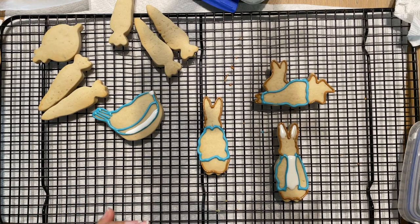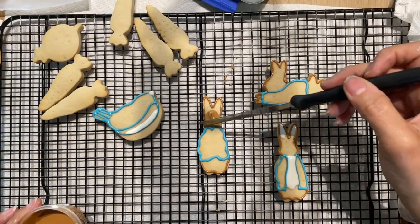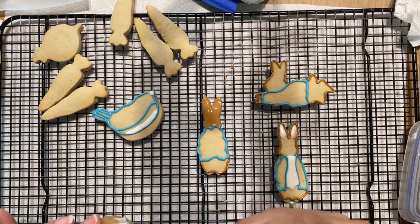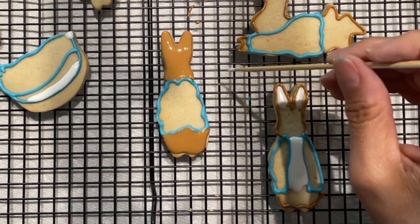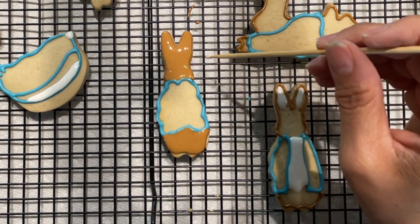I am going to start by outlining the cookie, and now I am going to start adding a little bit of the brown icing. Now I am going to use the wet-on-wet technique and I am going to add little dots of white icing.